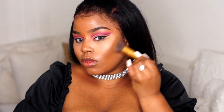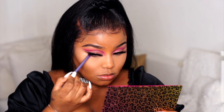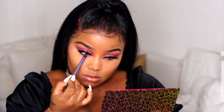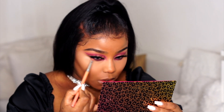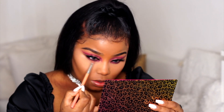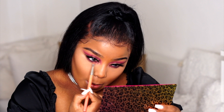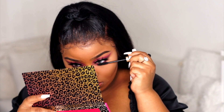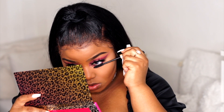Then I'm going back in with my palette and using the purple shade Sensual as well as the color Secret to put underneath my bottom lash line. Just set your under eyes and then proceed to do this step. Then I'm putting on some bottom lash mascara — I have no idea where this mascara is from, but it's probably Maybelline or L'Oreal because that's basically what I own.